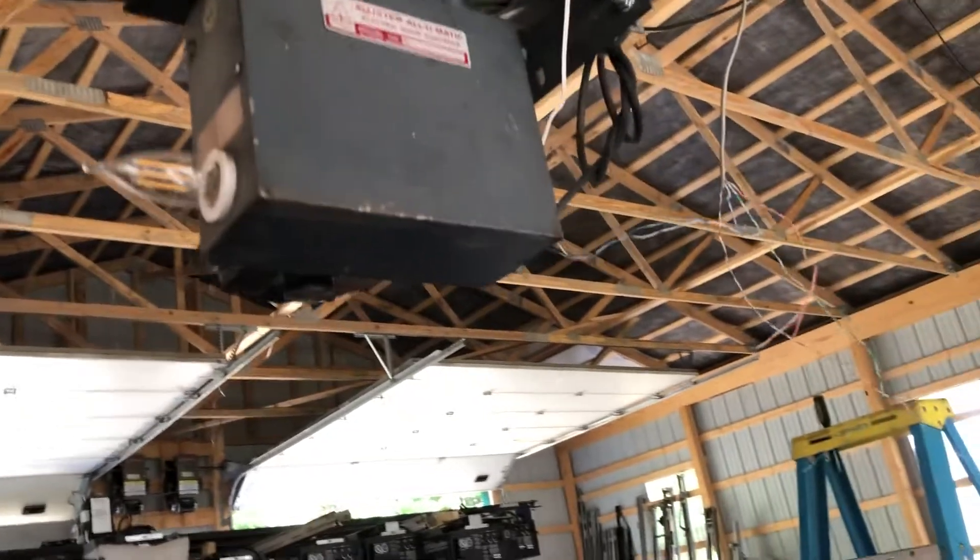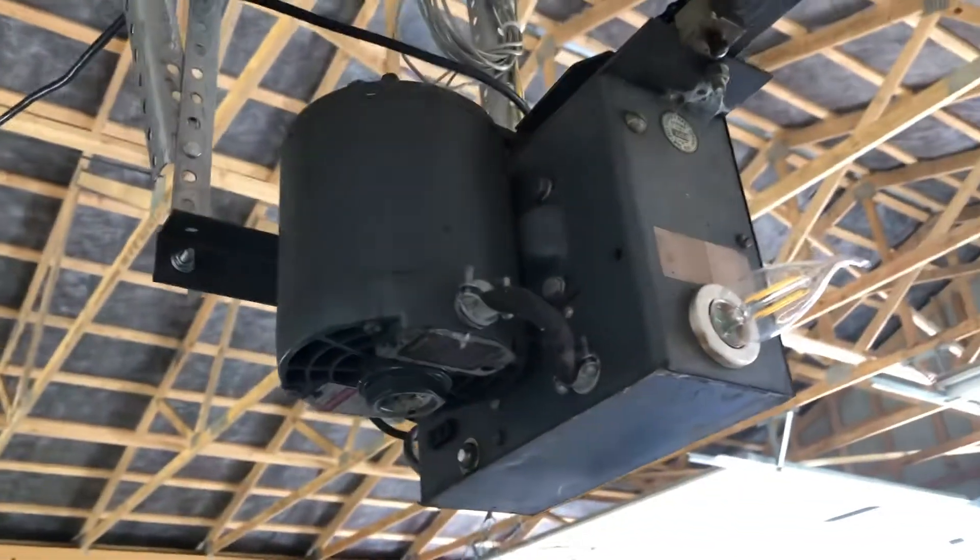Got a LED bulb in there. This is a quarter horsepower V-belt drive.